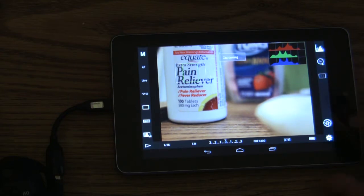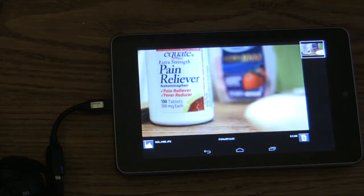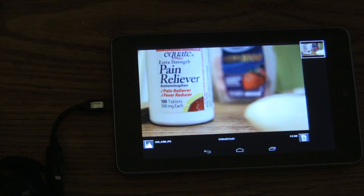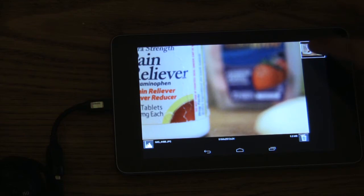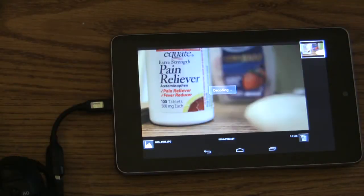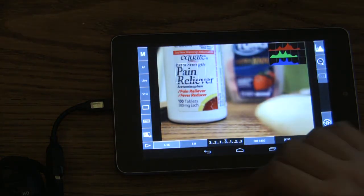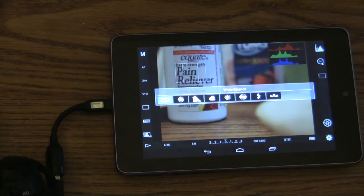And then when you want to take a picture — picture taken. It will transfer it and now we have this wonderful picture. It's really cool. And if you want, you can choose to delete it. There are plenty of other options here.